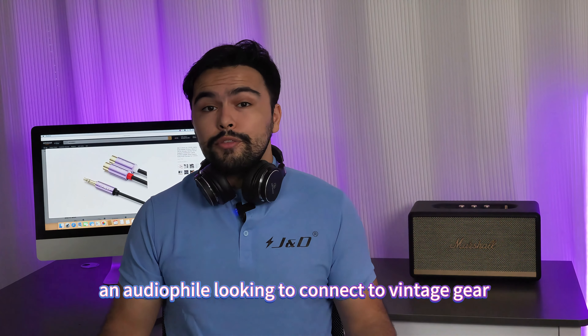So whether you're a DJ on the go, an audio enthusiast looking to connect vintage gear, or just someone who wants to enjoy their music on a better and bigger sound system, this adapter cable is a must-have. Grab one now and let the music flow!